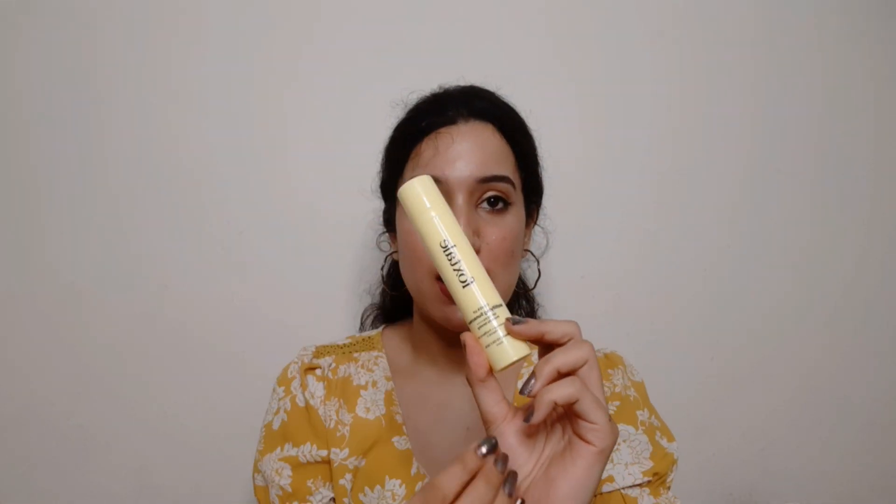This sunscreen comes in an outer cardboard packaging, but I can't find it sadly. The inner packaging is a very beautiful sleek plastic bottle. It comes with a pump dispenser, which I like a lot. I always mention in my videos that pump dispensers are very hygienic — they don't create waste compared to a tube or tub.